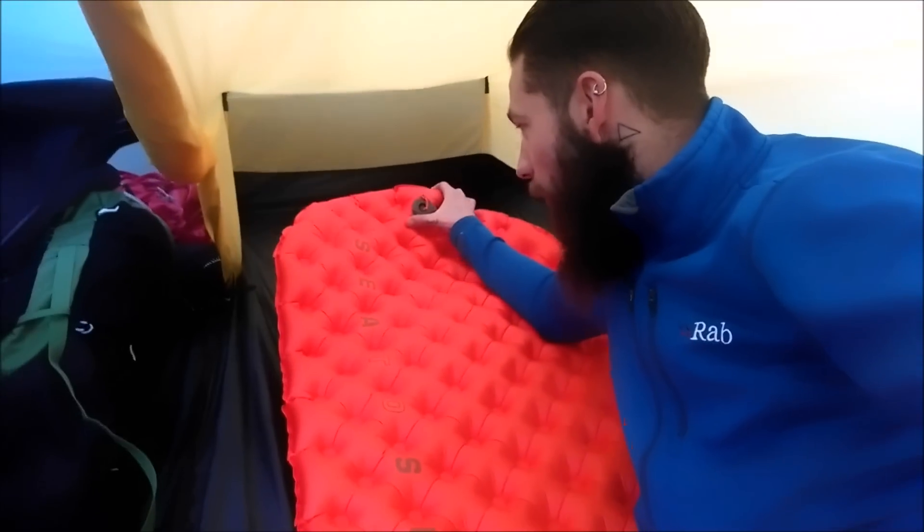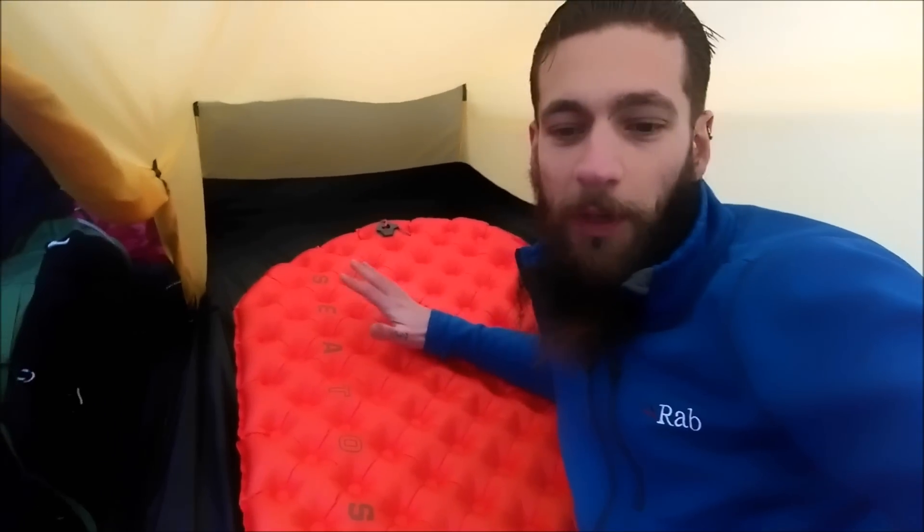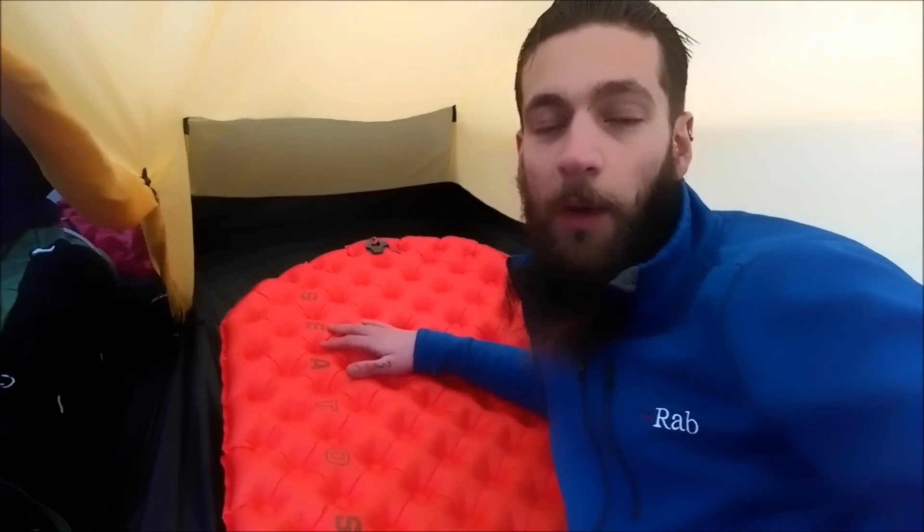I've got an example of that which I'll flash on screen just now. Aside from that, it's quite easy to inflate — it took maybe five or six breaths. You can also get a pump that's like a little adapter for a dry bag, and I'll show you that valve in a little bit more detail later on.